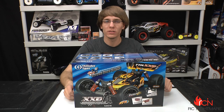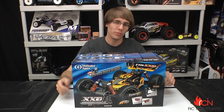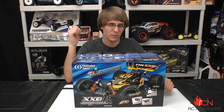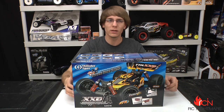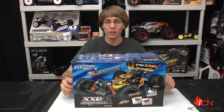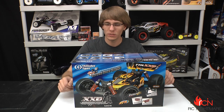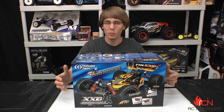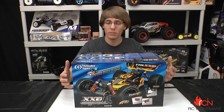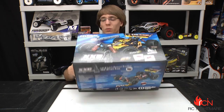Hey, what's up guys? Brandon here for RC Nightmare and today I'm unboxing the XXB Sparrowhawk from Thunder Tiger. We picked up the MT4 behind me and liked it a lot — we wanted to get something else from them. This thing is an all-wheel drive 10th scale buggy, not the same scale as the MT4, but we kind of missed our B44 and wanted something comparable to take to the track. All-wheel drive, brushless, 2.4. Let's open up and take a look.